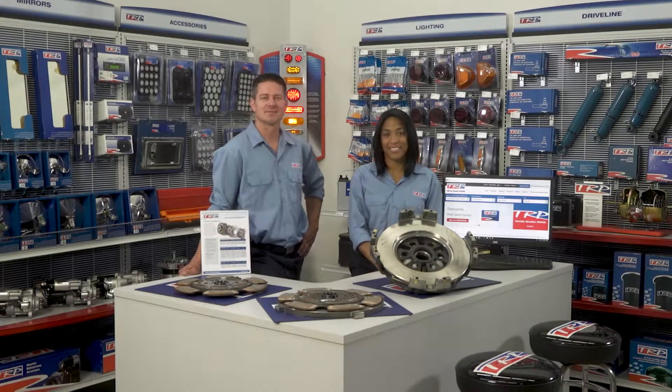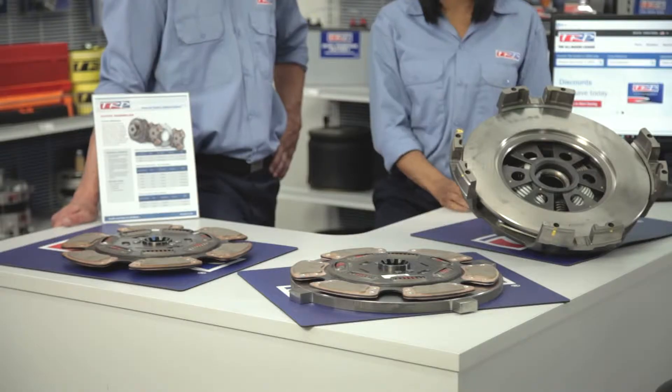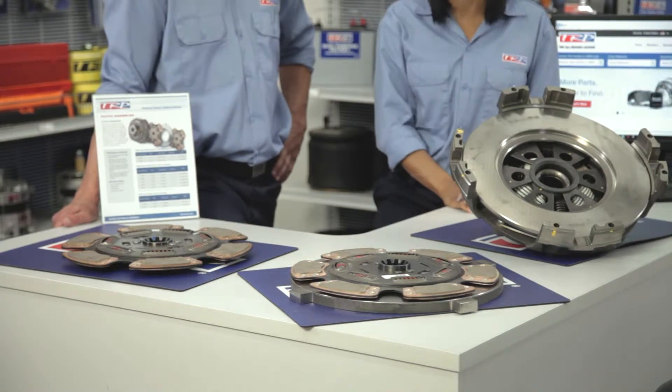Hi and welcome to TRP Today. I'm Matt and I'm Rachel, and this is one of the new TRP clutch assemblies.